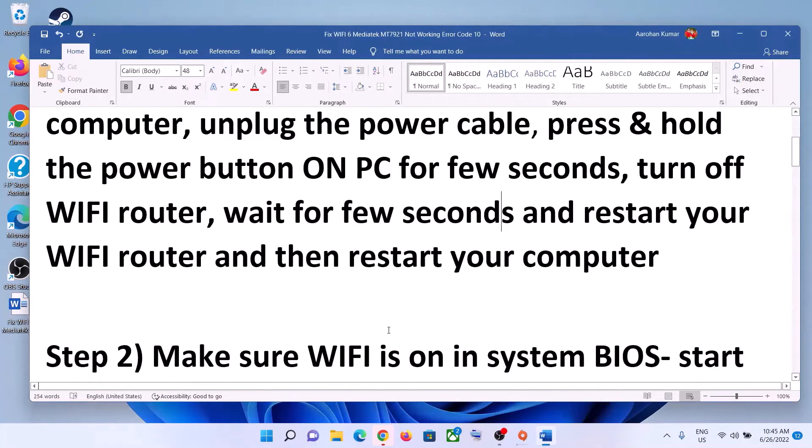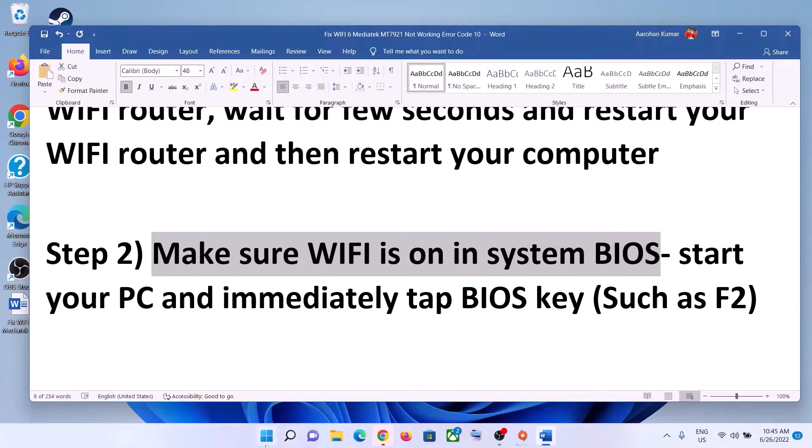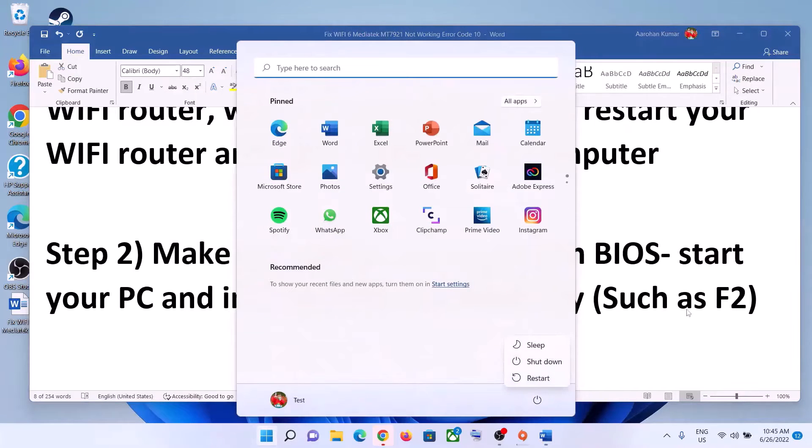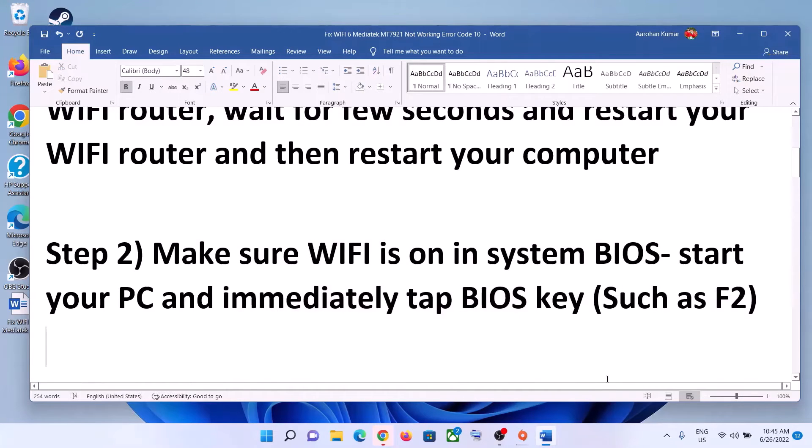The next step is to make sure Wi-Fi is on in the system BIOS. Shut down your computer first. To go to the system BIOS, when you start the computer, immediately keep tapping the F2 key and it will take you to the system BIOS. In the system BIOS, make sure Wi-Fi is on.